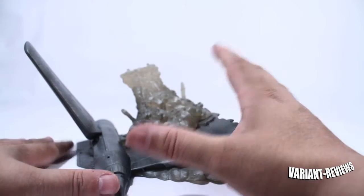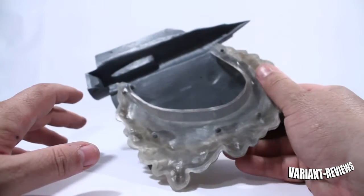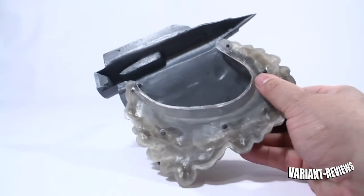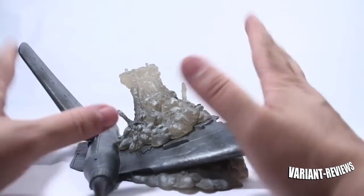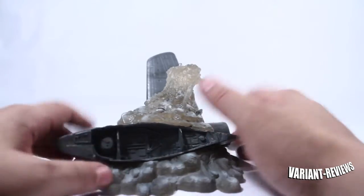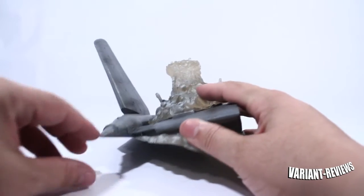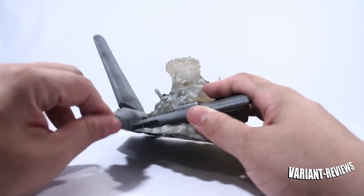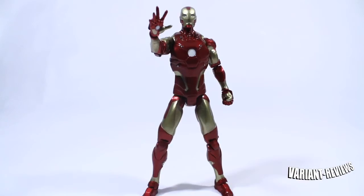When you look at it on the table it looks cool, but when you pick it up it kind of loses its luster. Of course, it's just meant to be a stand, so I really can't complain too much, but it just kind of sucks that when you go over here to the side, you can see how it just flattens out right here. It should have been more 3D-ish. So here we have the Bleeding Edge Iron Man.